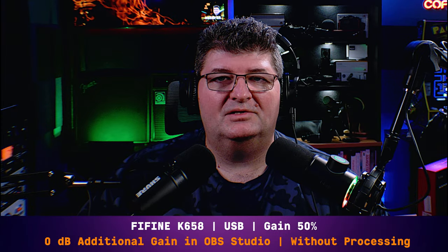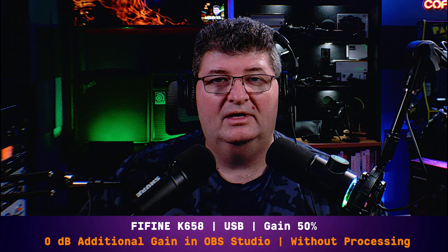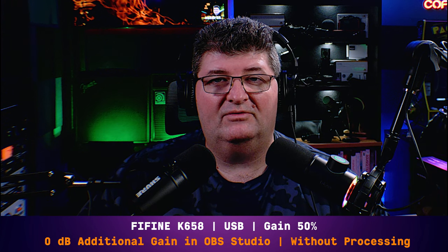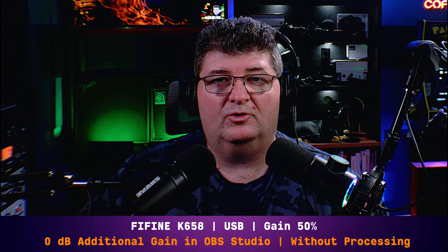Next comparison we have the Fine Fine K658 versus the Shure MV7X — a relatively new broadcast dynamic microphone that Shure came out with, a variant on the original MV7 without USB built in. Starting out here again on the Fine Fine K658, no changes made, gain at about 50%, no processing. Now I'll switch over to the MV7X.